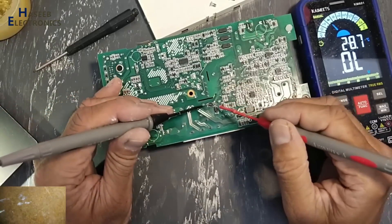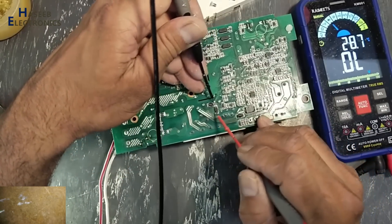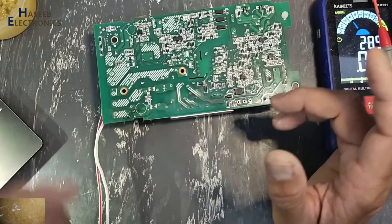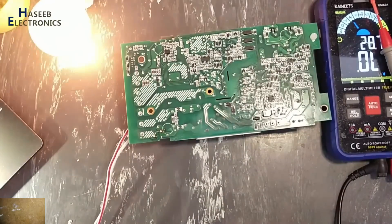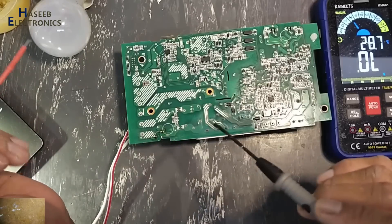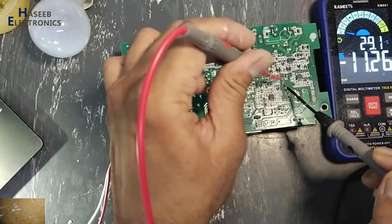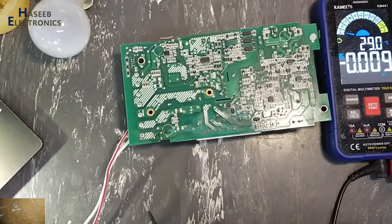Now we will check the standby circuit rectifiers — good. Before repairing this section, we need to verify the standby section. Now I will apply power. There is a relay click sound. DC voltage: 317V and 11.26V — good. Now the standby section is clear.